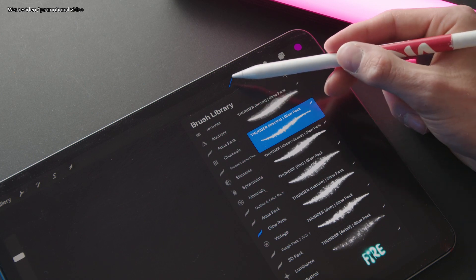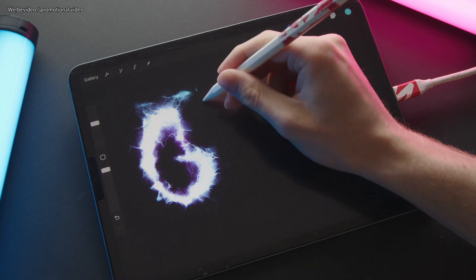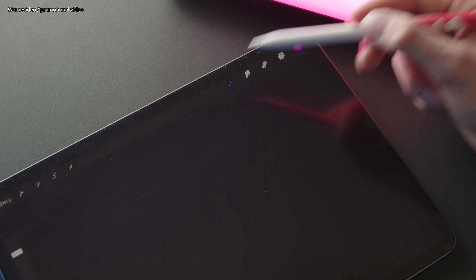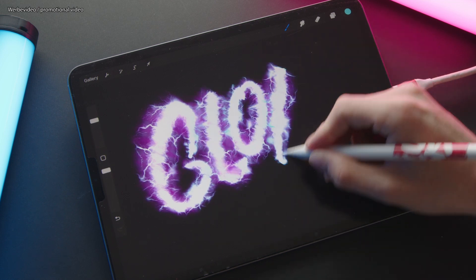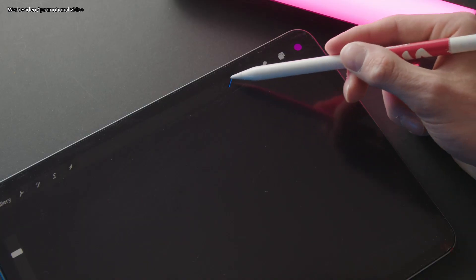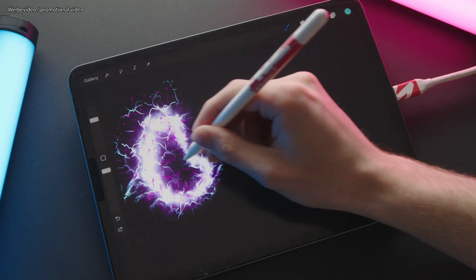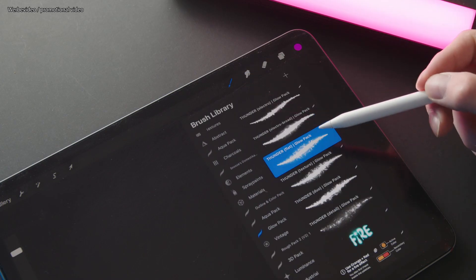Next up we have the Thunder Electro brush, which has a bit more of an electric feel to it. I also made a broad version called Thunder Electro Broad. Moving on, we have the Thunder Flat, which gives you a really nice two-colored flat texture.